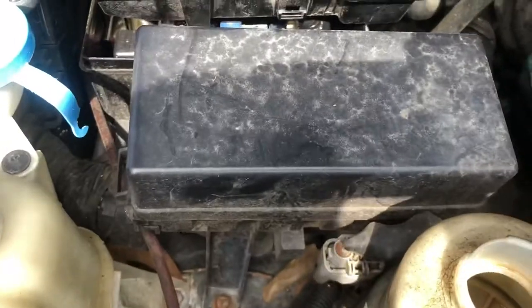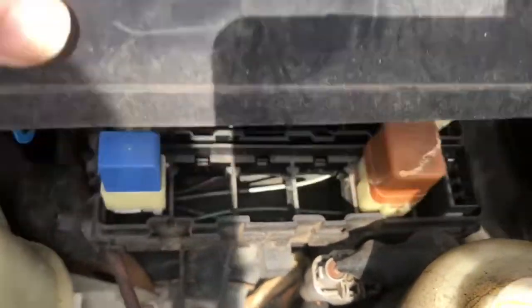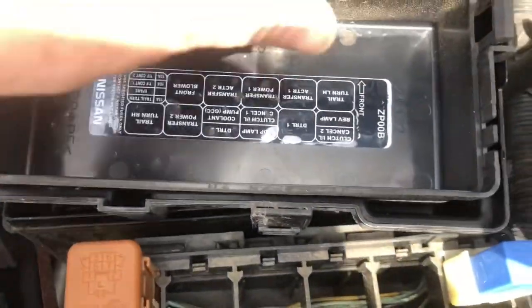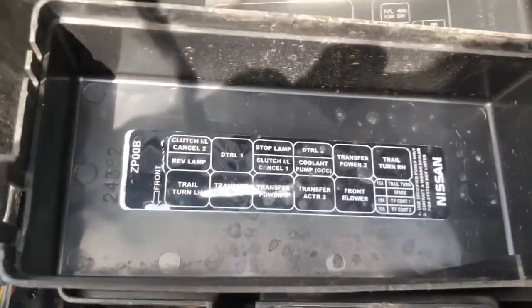There will be a relay box here. Remove this cover. There will be relays behind it. Those relays will also be labeled on the back side of the cover.